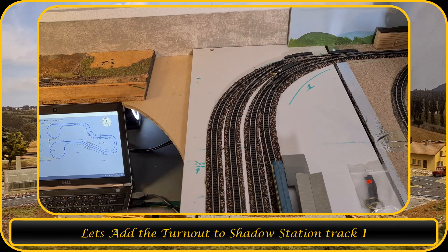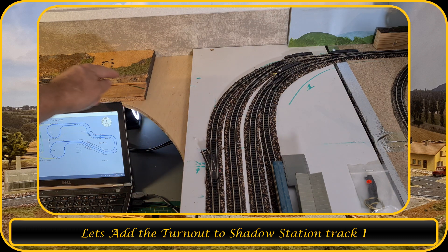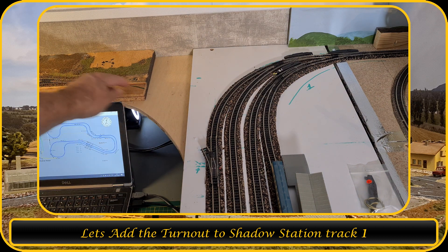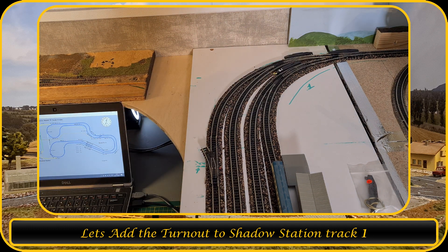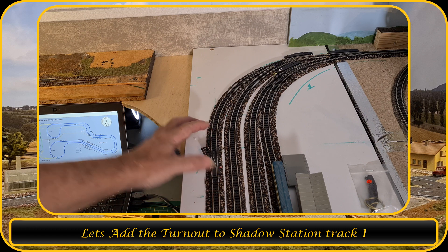So we're going to install this turnout over here so that I can make this curve over here. Maybe slide it a little bit so that this curve fits this area, and then we can continue to the staging yard — from the Shadow Station to the staging yard. I moved my laptop over here; this is the laptop which controls all of my trains on the track, also the turnouts, the lights, etc. Let's put this turnout in — I think it looks the right way here so that I can make this curve.